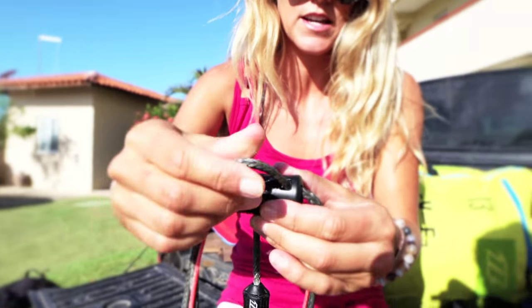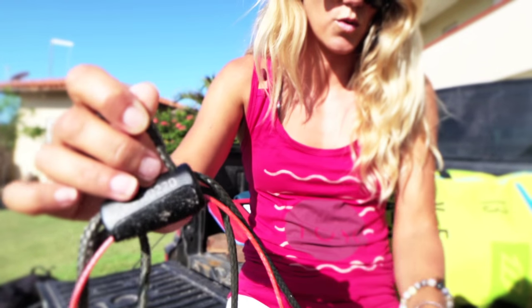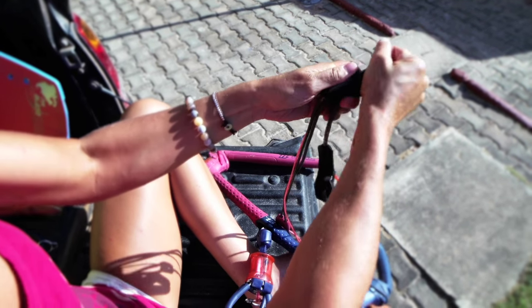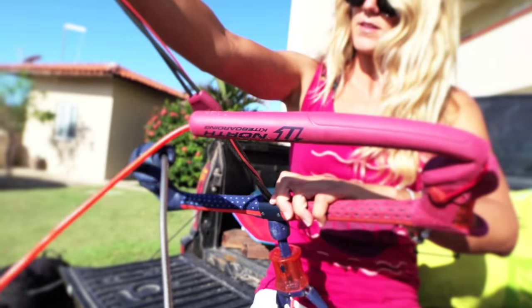So I pull this out here and uncleat it. I'm going to shorten the length that goes towards the bar and I'm just going to feed everything through. That's looking pretty good.